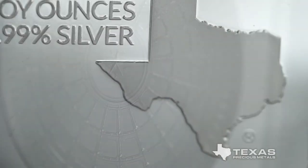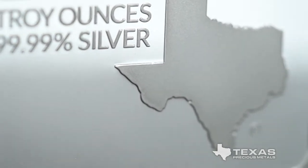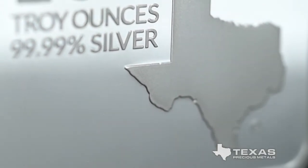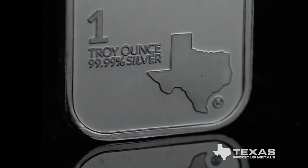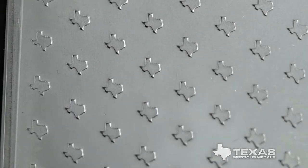At the bottom right of the bar is the trademarked silhouette of the state of Texas. The size and specifications of the bar are visible just west of the Texas Panhandle. The bar's 99.99% silver engraving certifies the unique purity of this bar.